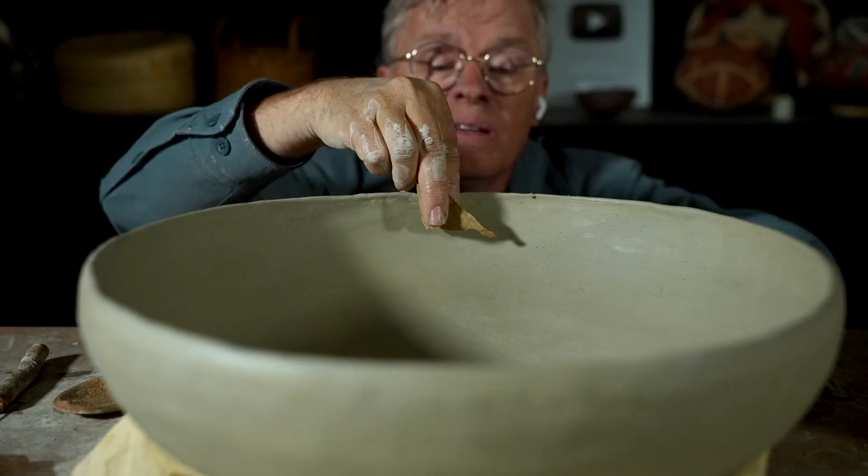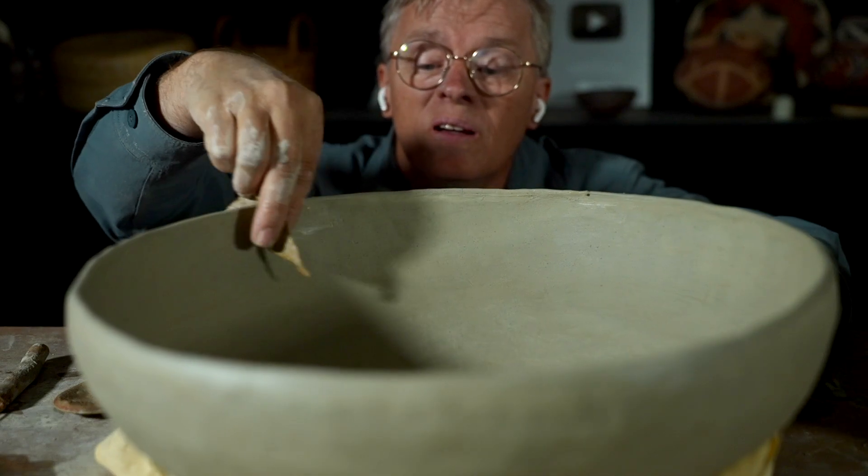Hey everybody. Today I'm out here working on this big bowl for a future video project, but for right now I just wanted to catch up with you about a few experiments I've done with different clays recently and the results I've had.